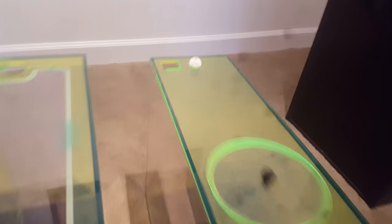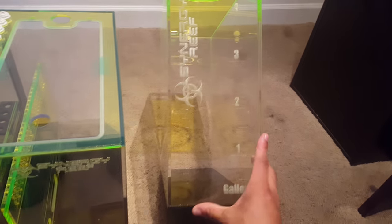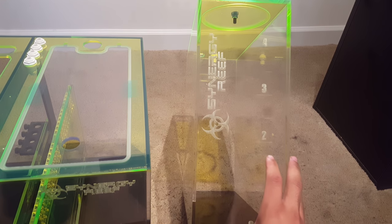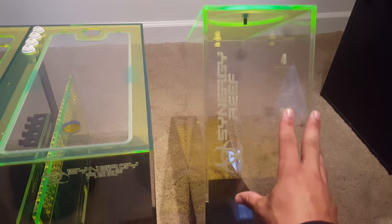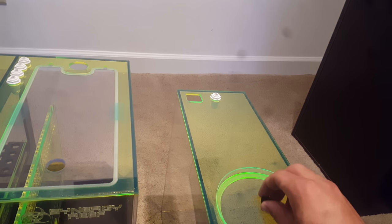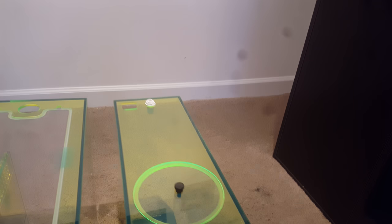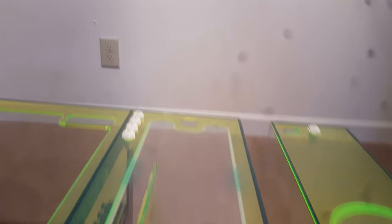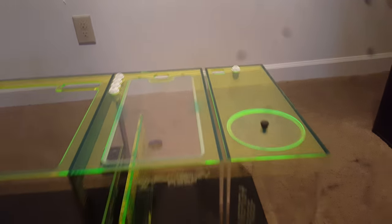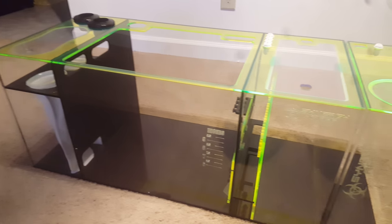Then there's the auto top off — pretty nice. You see it has little etched-in numbers that tell you how many gallons you have left, along with the Synergy Reef branding. Same polycarbonate lid except this one has a little knob on it. It's just flawless. Put them right beside each other and it looks like one big long sump. This thing is great.